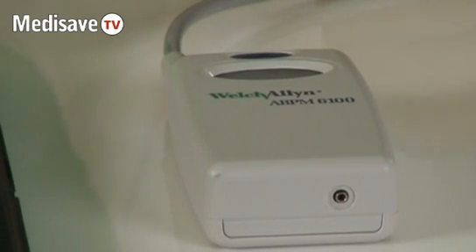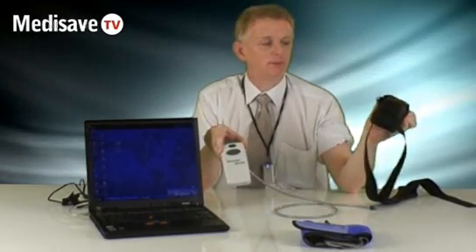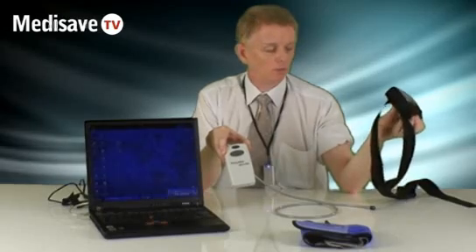It's worn during the test in this black case, which can be worn with a waist belt or a shoulder strap if you prefer. Both come with the unit.